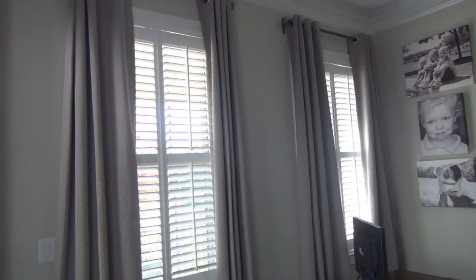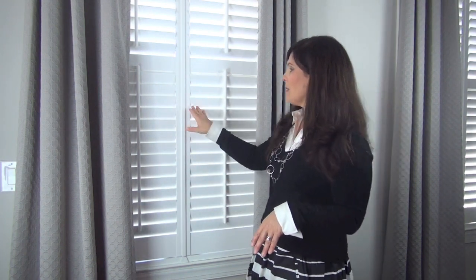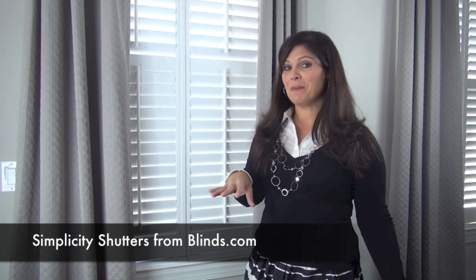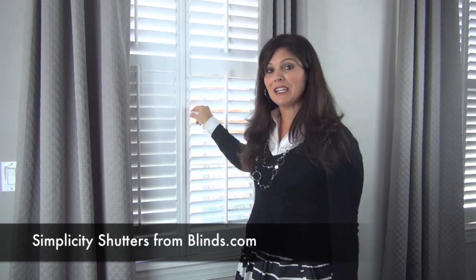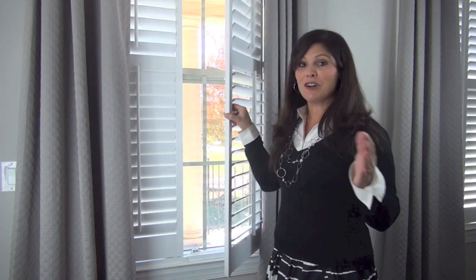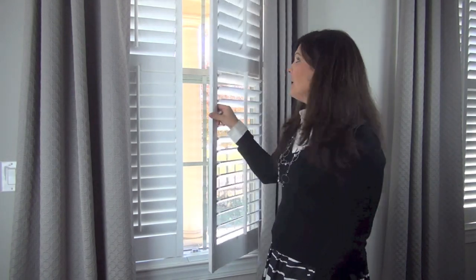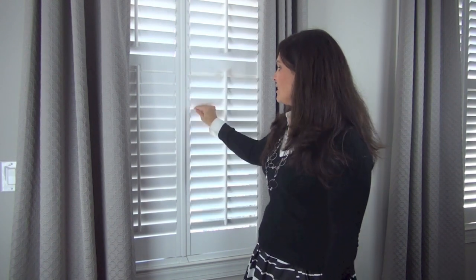Let's talk about the window treatments. I have two large windows in my office and was deciding between blinds, shutters, or draperies. I ultimately decided both would work out best. These are the Simplicity Shutters from blinds.com — I introduced you to them in the kitchen episode. They're really high-quality, sturdy shutters. We were able to install them ourselves. They're called Simplicity Shutters because they're so easy to install — we had grandma help, we had the kids help. You just screw the frame into the window frame, attach the doors, and you're ready to go.